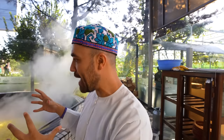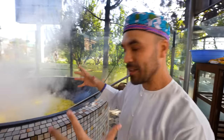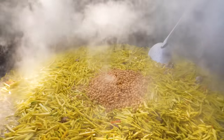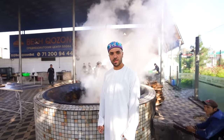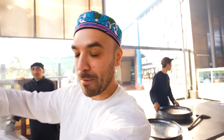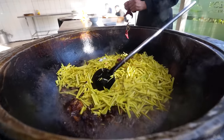We'd seen pictures of this before we came, but you don't realize the sheer magnitude of how huge this dish is until you see it in person. Now we're adding the chickpeas, and then the raisins to give it a little sweetness. What's incredible is that even though it's one big dish, there are little sections that need to cook at different temperatures — hence the reason he put a pot on top of the chickpeas, because they need more humidity to cook at the same time as the meat and vegetables underneath.